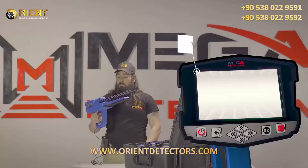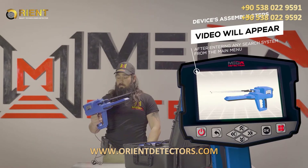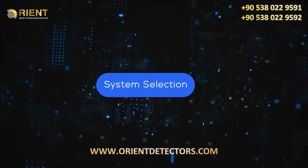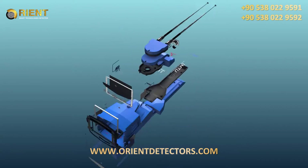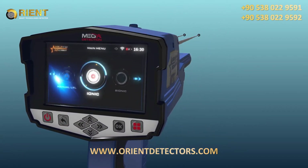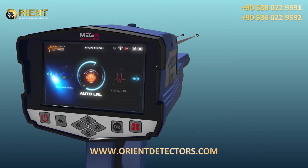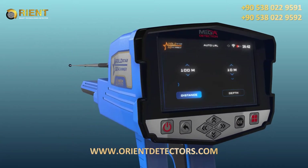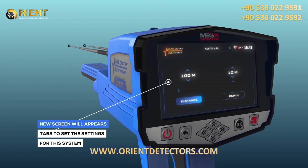Note: immediately after entering any search system from the main menu, a video will appear which will notify the device's assembly steps. To start using the automatic long-range locator system, select this system from the main menu and then press the OK button. After system selection, a screen will appear which includes a couple of tabs to set the settings for the system.